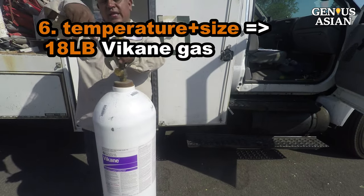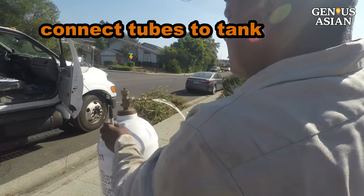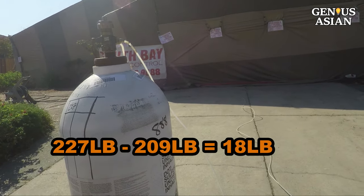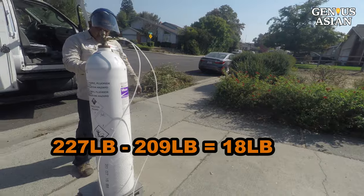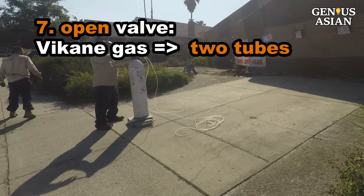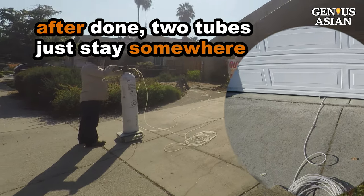We need 18 pounds. We did the calculation already. A full tank has 125 pounds of liquefied gas. Currently, the gross weight is 227 pounds. We will stop the gas when the weight goes down to 209 pounds. Upon opening the valve of the gas tank, Vikane gas flows into the two tubes at the same time. After gas is injected into the house, those two tubes just stay somewhere until the tent is removed.